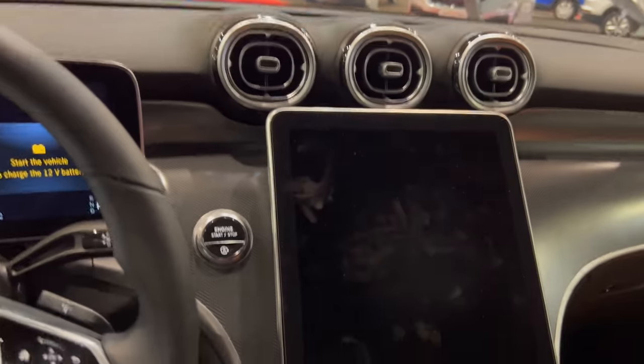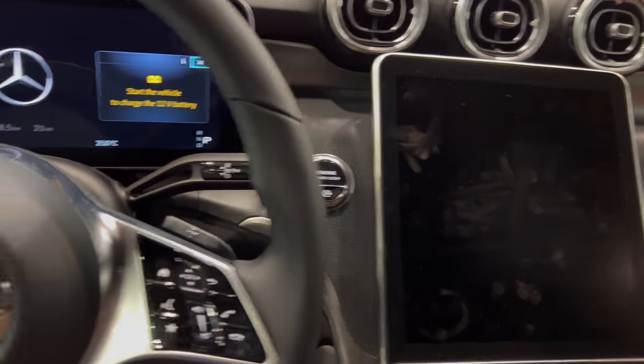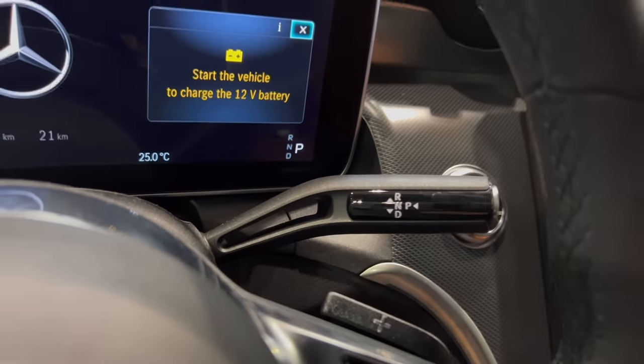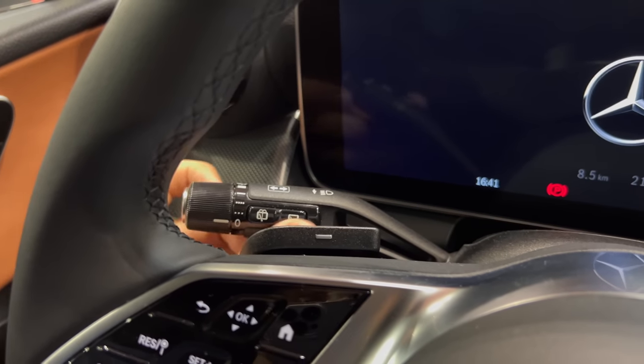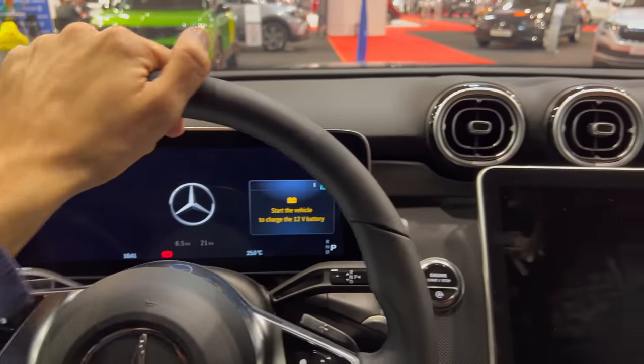There's the start/stop and auto start/stop off button. There's the automatic parking and Mercedes' press-to-park feature. You saw press-to-wash. Over here you have wiper controls and turn signals, and automatic headlights for the long beam.